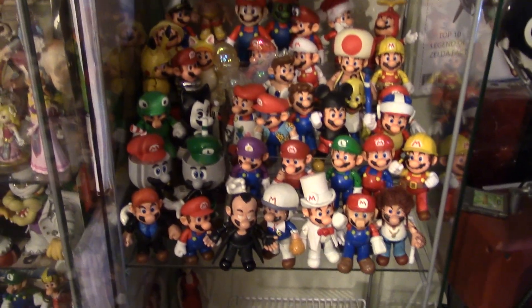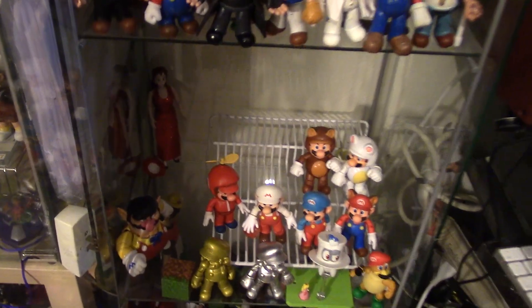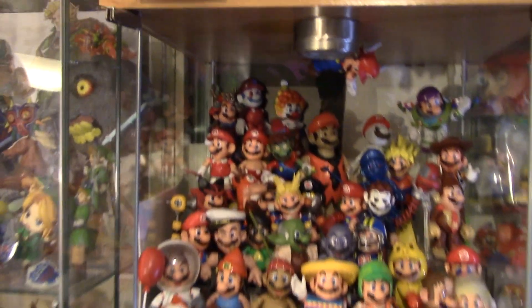I forget what number Mario this is — I want to say this is my 80th Mario custom. Yep, this is my 80th Mario custom. 20 more to make my 100 Mario goal. Can you believe that? I can't believe that I'm almost done 100 Mario customs.